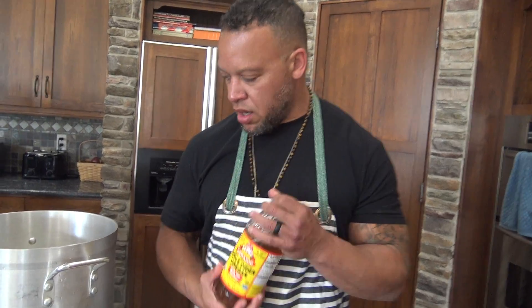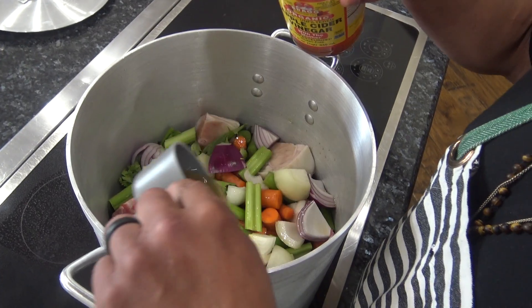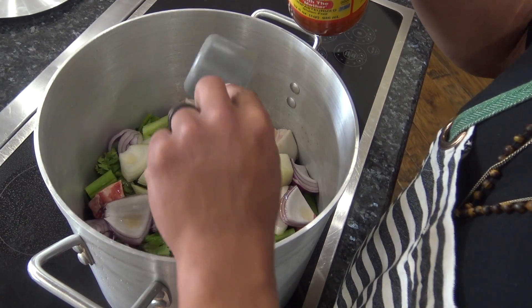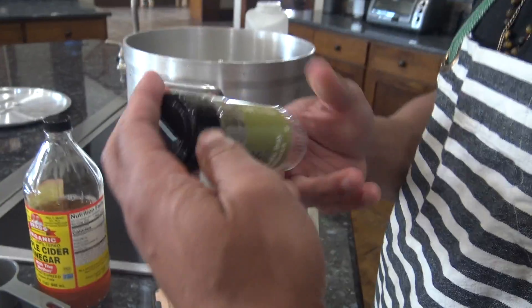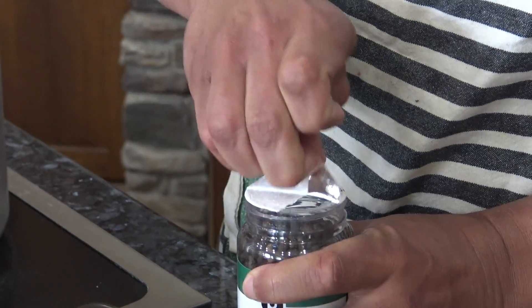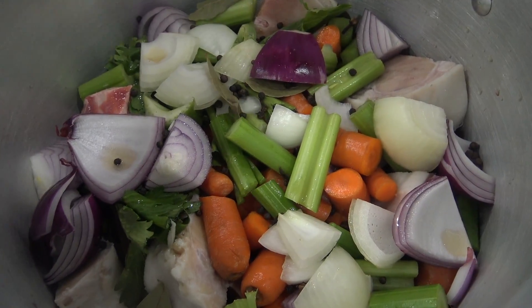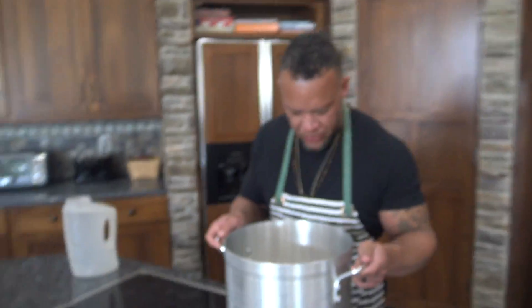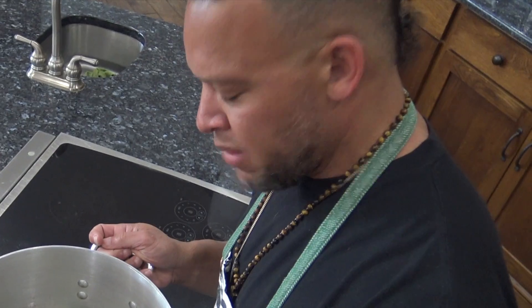Apple cider vinegar — let's go. We got the 'mother' in there, just a little bit. Bay leaves. And look at all those little black balls — cloves. Look inside there. What a beautiful bouquet of bones and black balls.